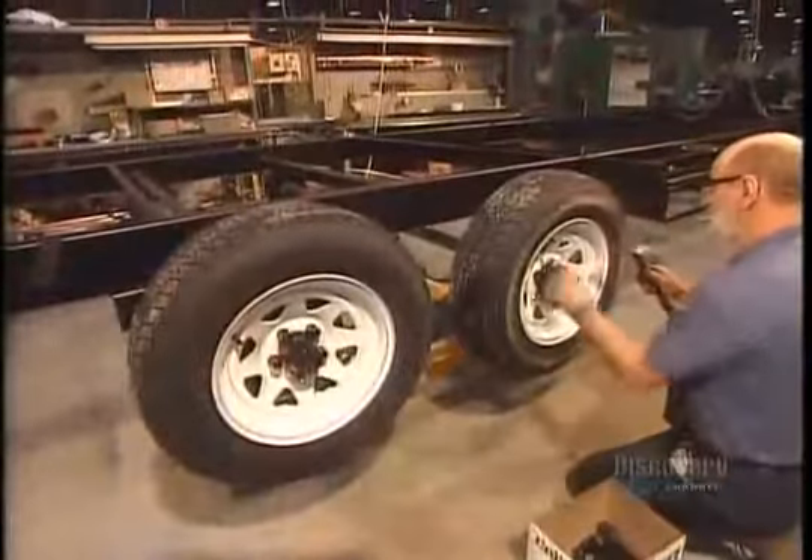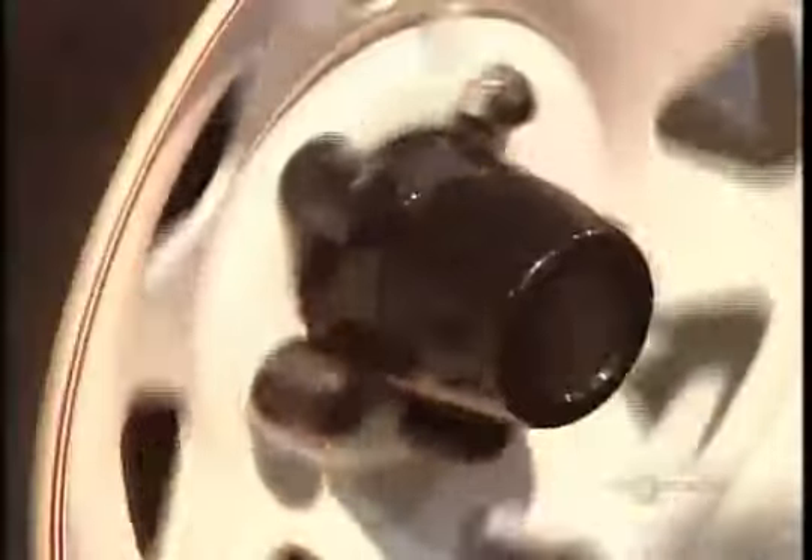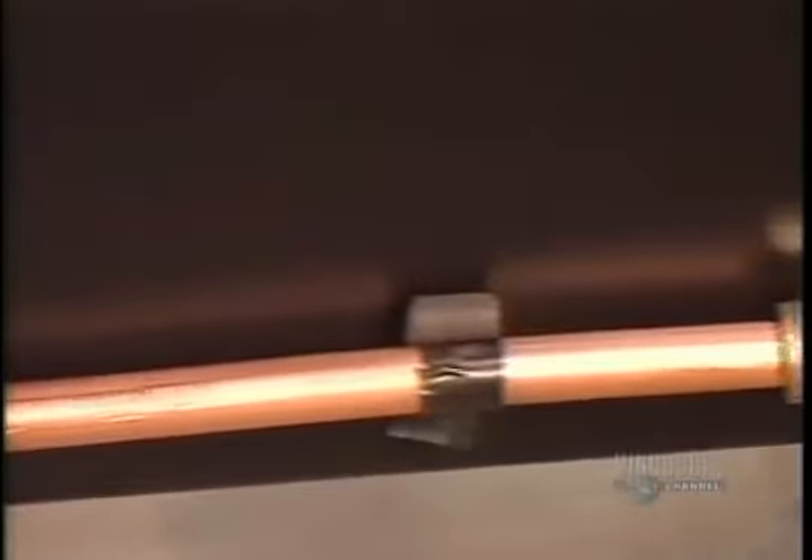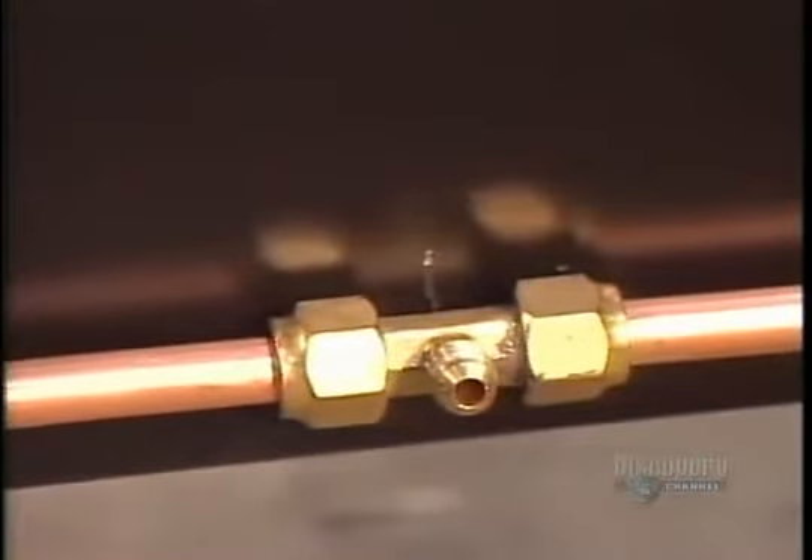Then they torque the wheels to the axle. Now they install the gas lines — the stove, the fridge, and the heating system all run on propane.